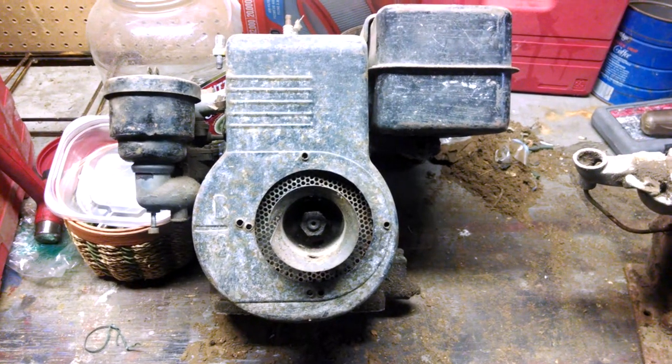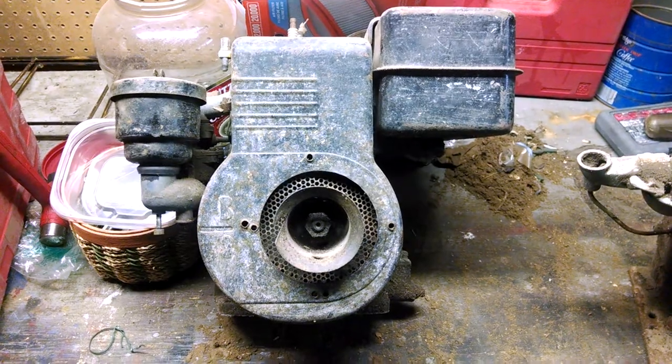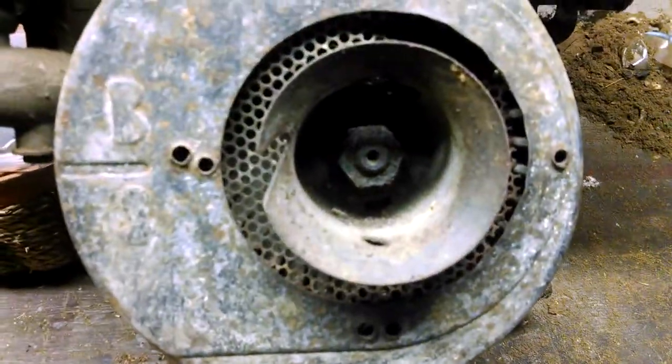Hello YouTube, this is Hex-Mex. I just got a couple freebies today and you're looking at one of them. Ancient Briggs & Stratton motor. It's got the old pull-style cup start on it. The good news is it spins over.